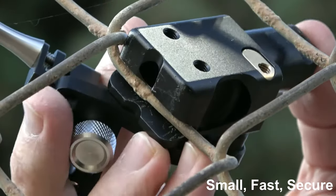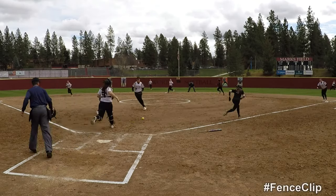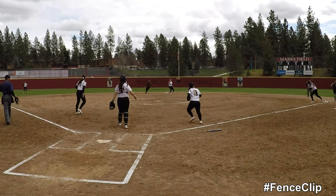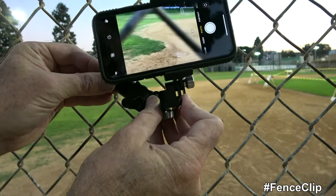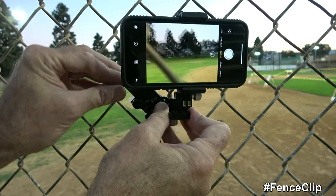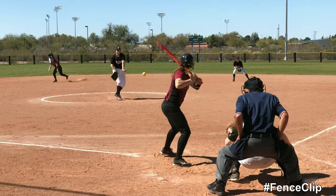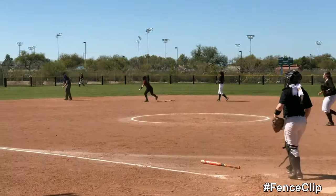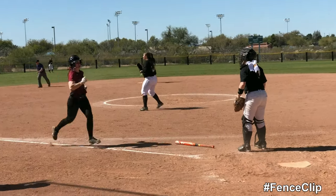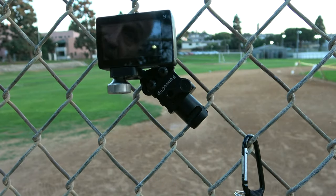You're locked on that fence. If you want to put your cell phone on the fence, it's easy — same way, just like that. And that goes on the fence just like this, and that's on the fence.